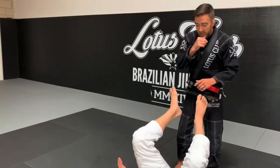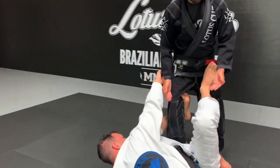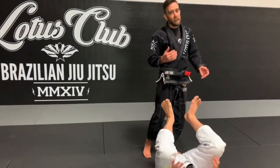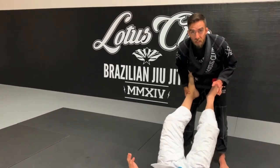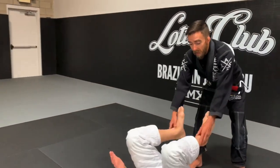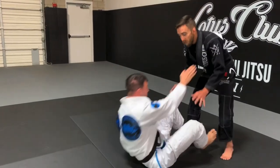First things first, I always want to make sure that I'm not giving my partner exactly what he wants — walking directly into his guard. That's the opposite of what I want. So what I like to do is start off pretty close to a leg's distance away, where if he wants to attack me he has to reach himself up or come up.